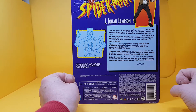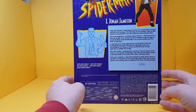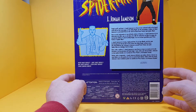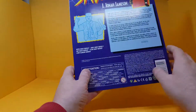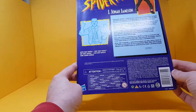The back reads: 'Tough, gruff, and loud — J. Jonah Jameson is a force to be reckoned with in the boardroom and on the front pages of the Daily Bugle. As the newspaper's editor-in-chief, Jameson is a perennial thorn in both the side of Peter Parker and Spider-Man.' There's also a random number image of J. Jonah Jameson acting all tough, along with the standard warnings.